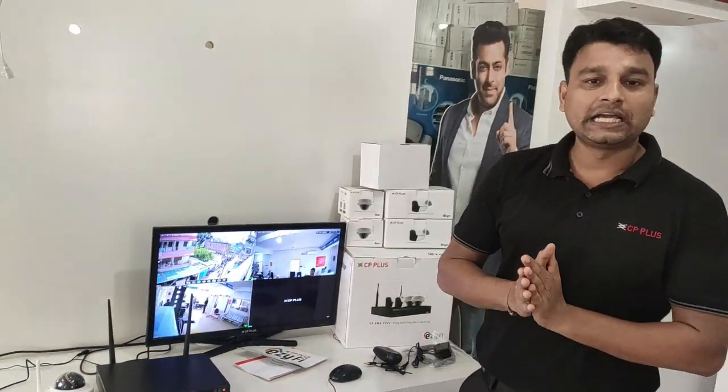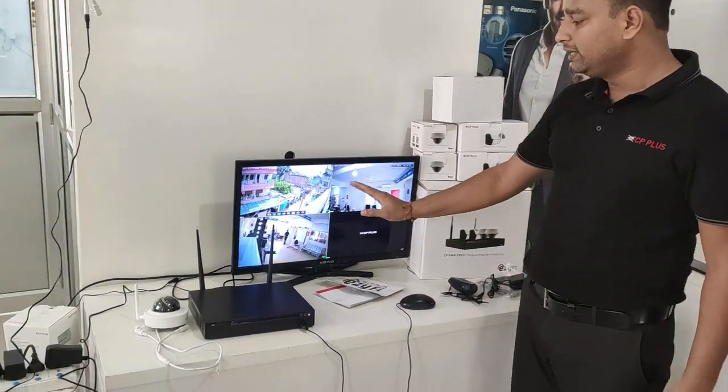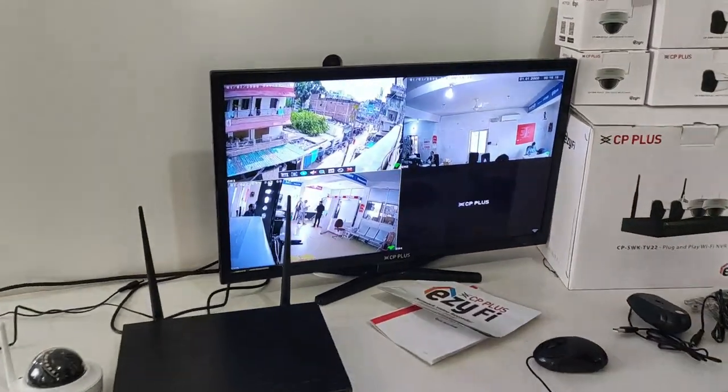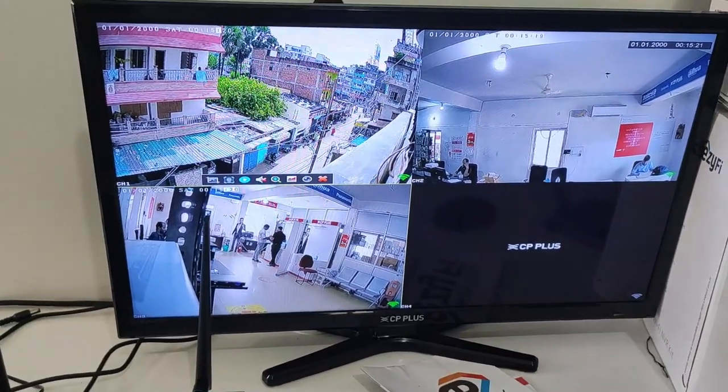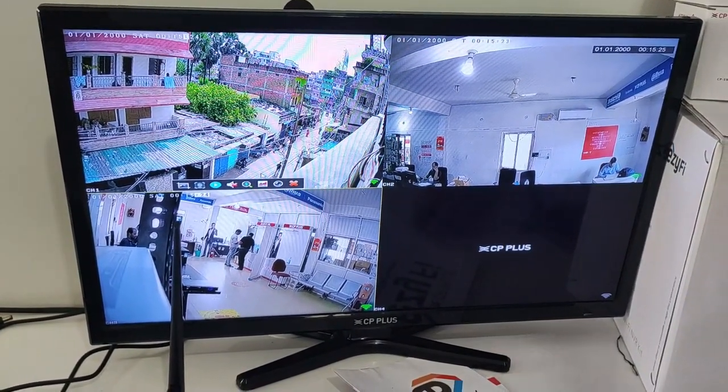This was the connectivity. Now let's go to the camera. As you can see, the range is 30 meters. That's why, if you put the cameras on a particular premises, it will work better.